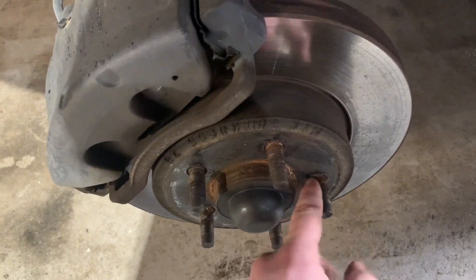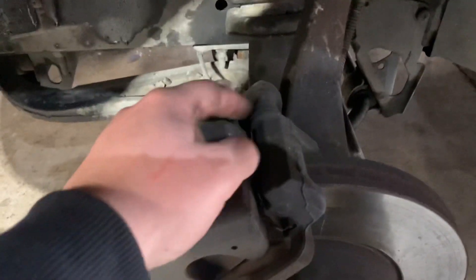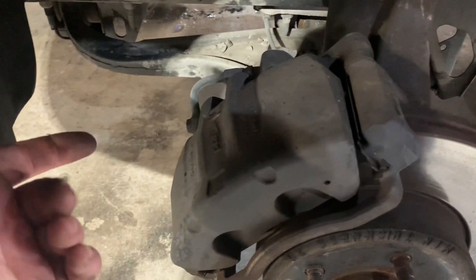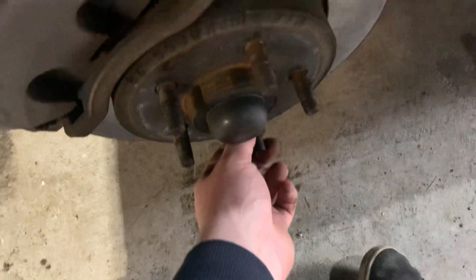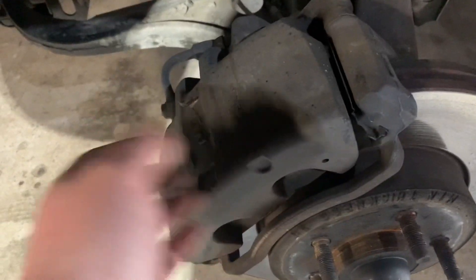Take it all off, then clean the surface behind the rotor — get all the rust off so it sits nice and flush. Clean the threads too because there's a bit of rust on them. Get new grease and slip the slide pins into the new caliper support, put the new rotor on, bolt it up. I usually use a lug nut tightened by hand to hold the rotor, then put the caliper bracket on and fit the brake pads.